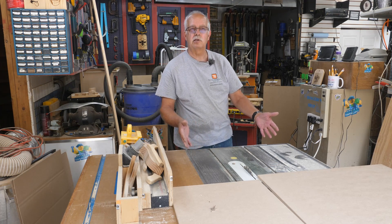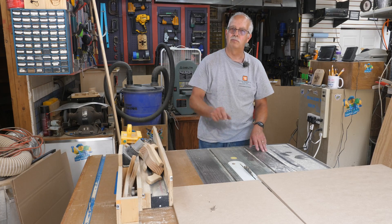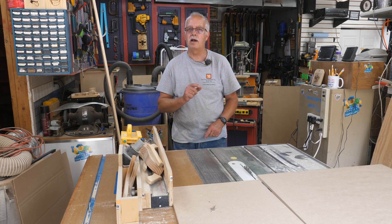I threw this in because everybody says I never use my table saw — well yes I do, I use it all the time. So there. Now I'll get my laser over here and we'll get this laid out.